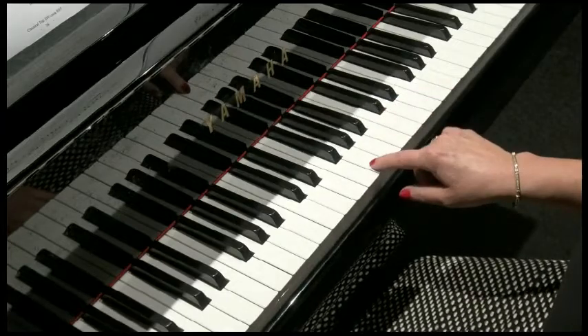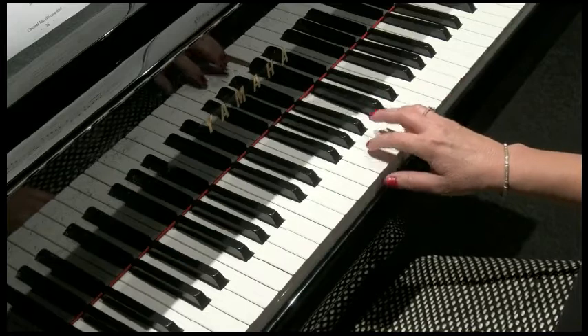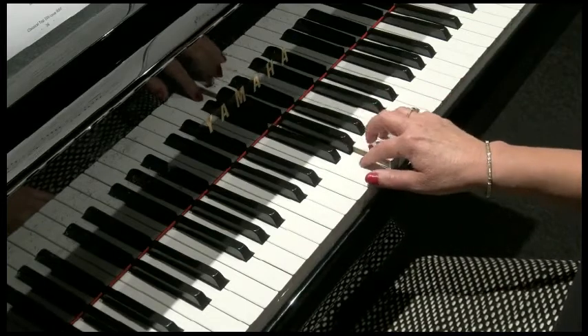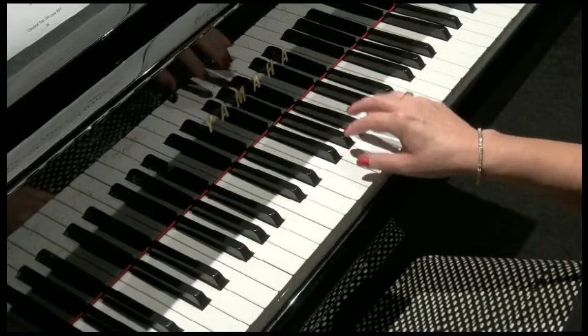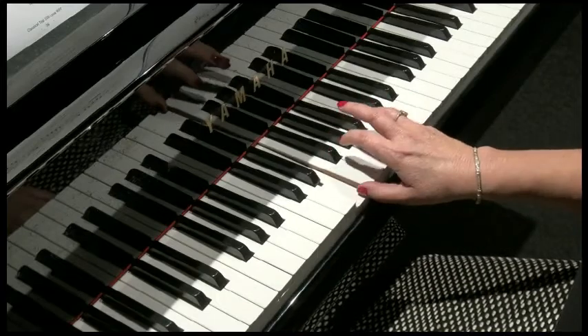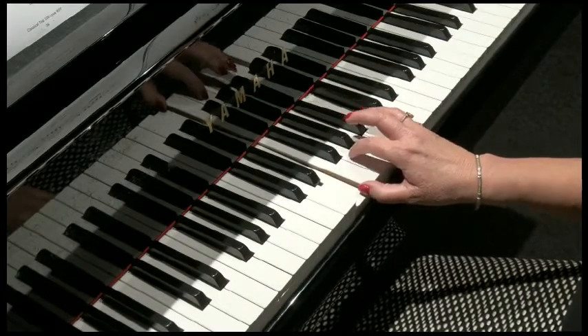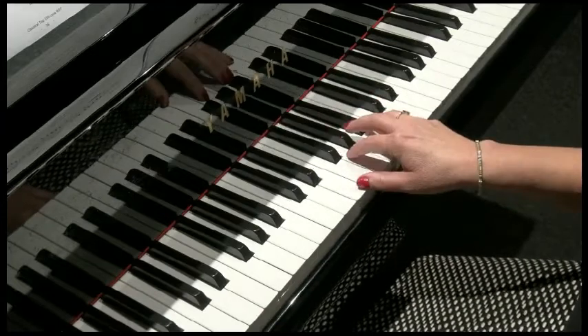So we start with G, up a fourth to the C, back to G, down to E. That's our first musical idea. If you have your thumb on E, your fifth on C, second on G, you'll be fine.